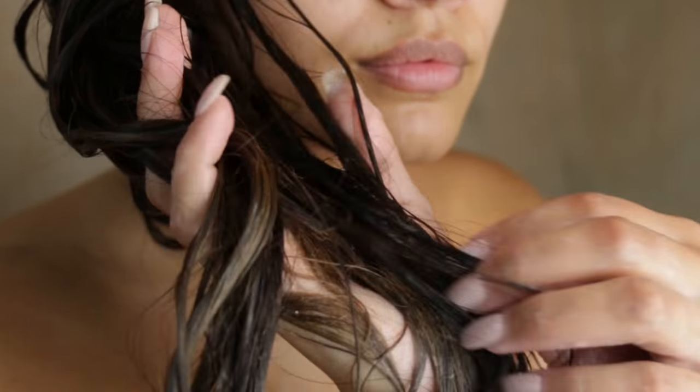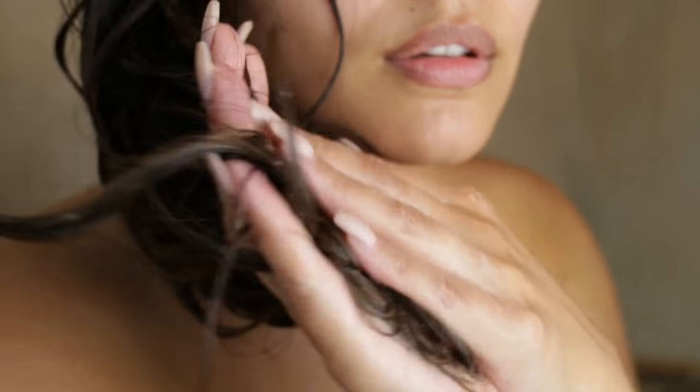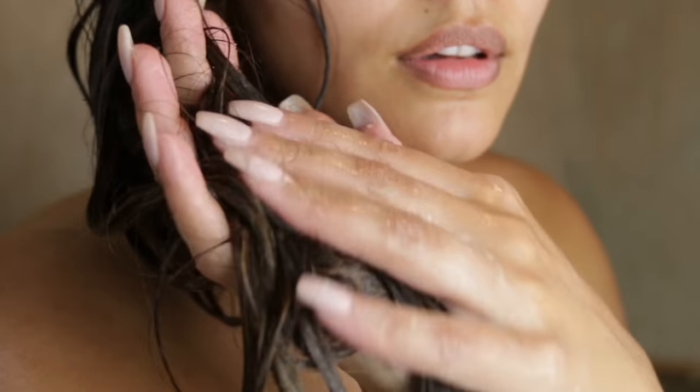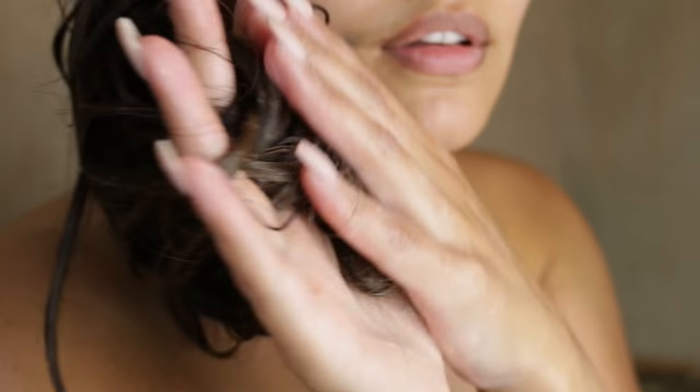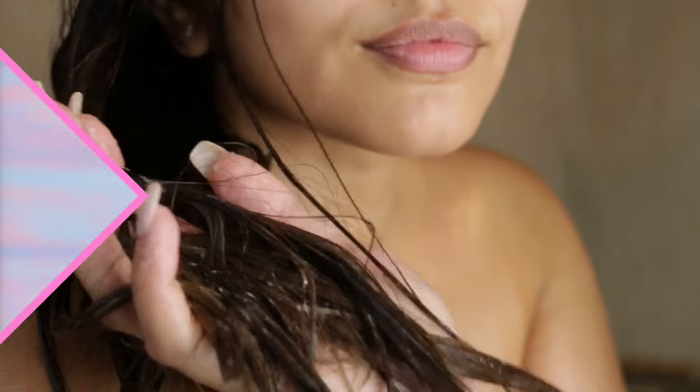It feels like a conditioner, which is kind of weird, but it makes my hair feel really clean and so soft. I use it every other wash to give my hair a break from sulfates. I personally noticed a big difference in my hair colour staying fresher for longer, so it's really important to stop stripping your coloured hair and start low shampooing.